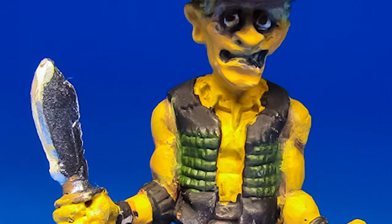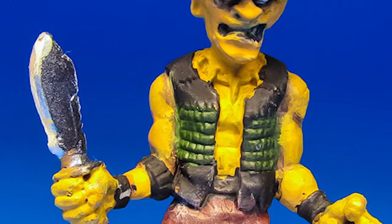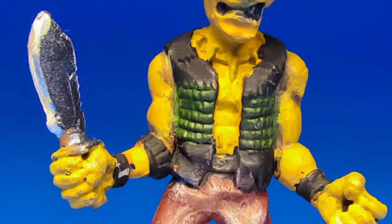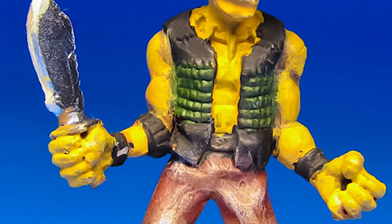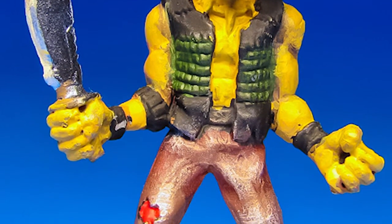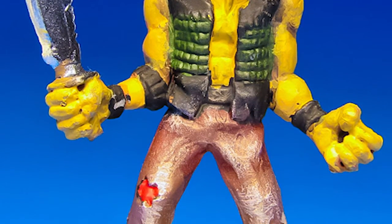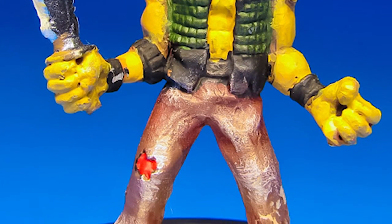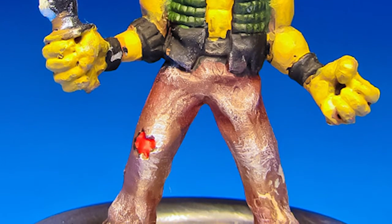This guy was a lot of fun. He doesn't have that great of a pose though — it's kind of a standard pose almost — but the big attraction I guess is the big knife. I had a lot of fun painting his hat though, the cool little bullets. I guess they're bullets, maybe they're supposed to be like teeth. Either way, I didn't paint them in gold, I painted them in kind of a whitish color.